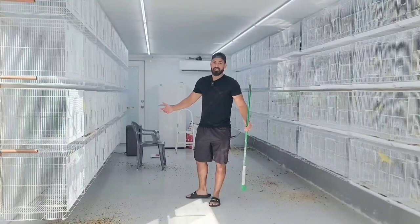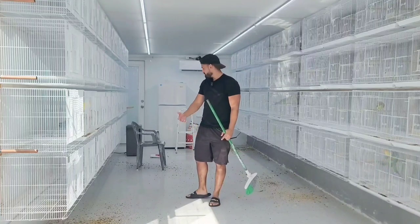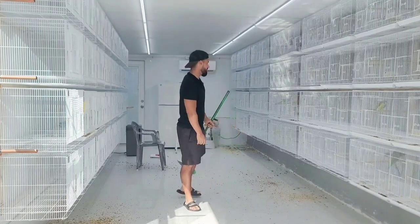I had to go feed the parrots real quick and clean that room out as well. I'm so tired — it seems like every week. Next week I'm going to the beach, so don't expect a video from me. You guys can see how messy this room is. It's not that bad, but it's messy. I got to get it cleaned up.